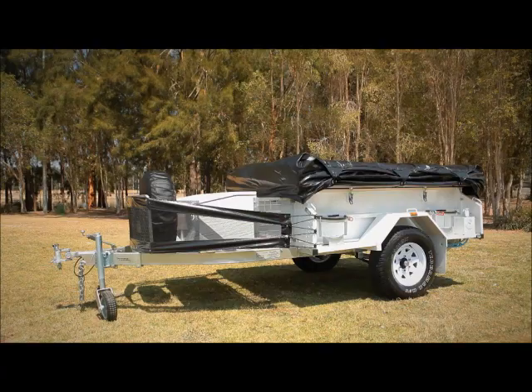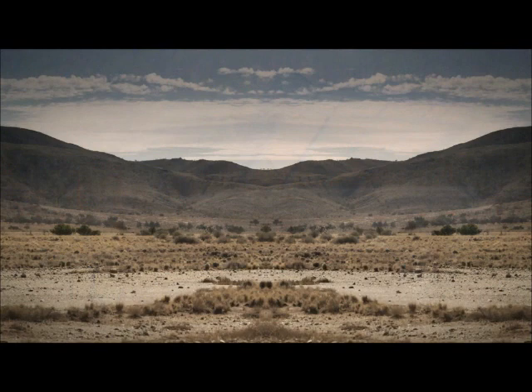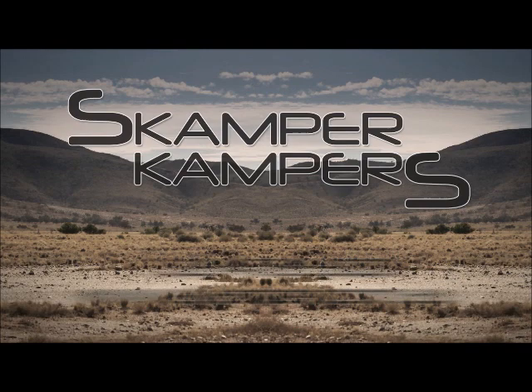The Off-Road Ranger from Scamper Campers is ready to take you into the bush and beyond. For more information on the Off-Road Ranger or any of the other remarkable camper trailers available from Scamper Campers, visit them online at www.scamper.com.au